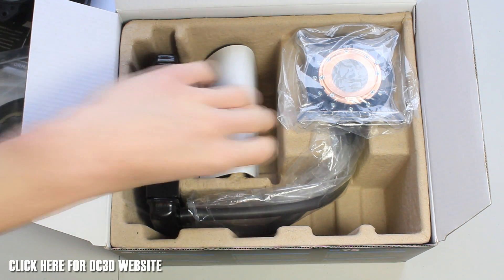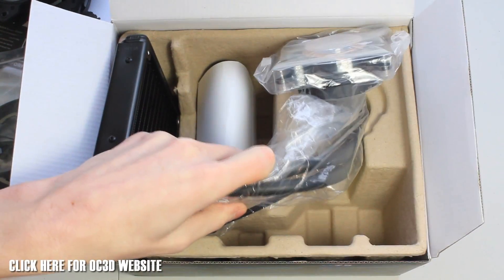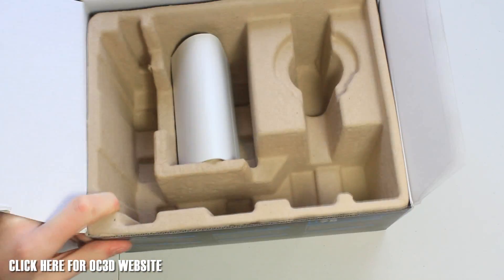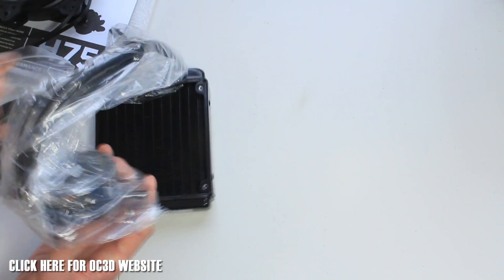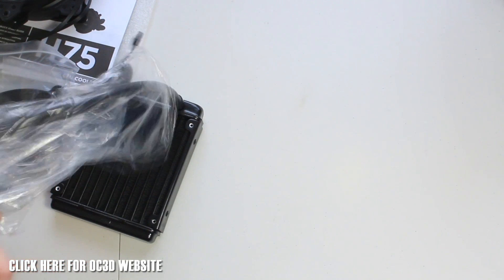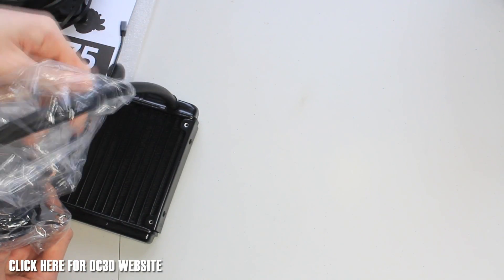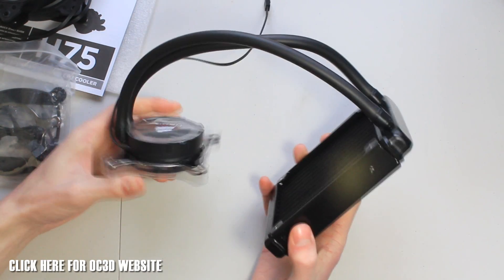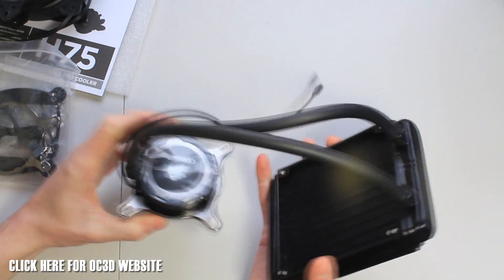We've got a bag of accessories we'll go through in a second, and then we've got the cooler itself. It's a 120mm radiator, 25mm wide. It's a great solution if you're looking to upgrade from a stock cooler and you're a bit limited on space — you can definitely get one of these in your case if you've got a 120mm mount on your rear case. It features anti-kink tubing and is powered by one three-pin connection for the pump.